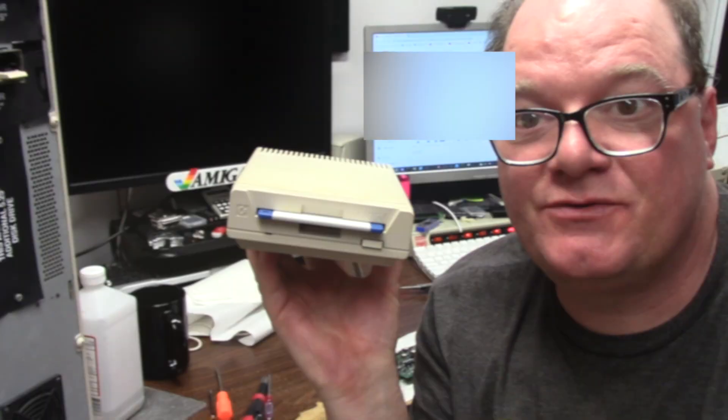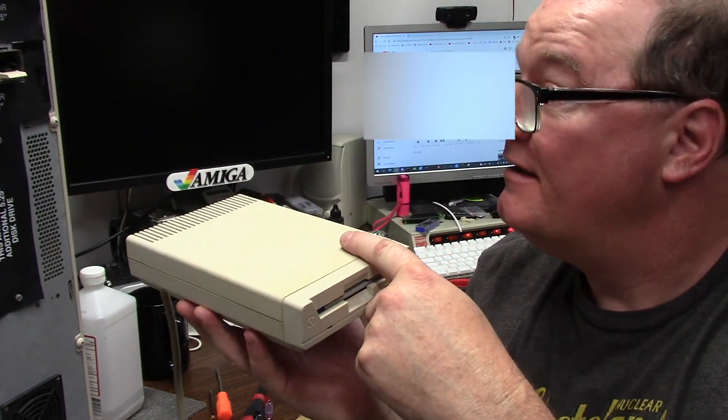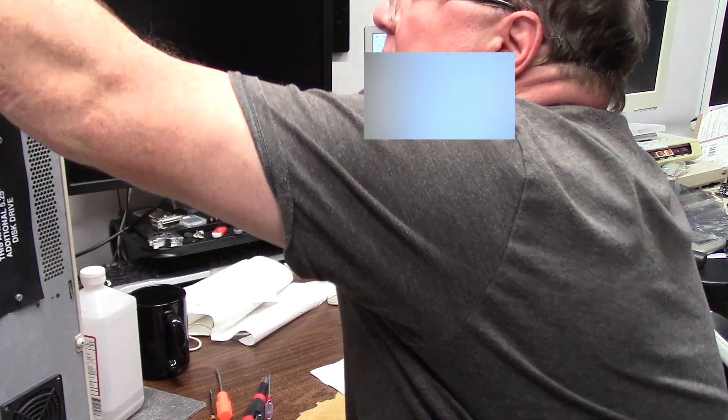Hey guys, it's Chris. It's 10:20 at night. I just finished restoring this A1011 drive, just got done testing it on the 3000T and it seems to be working okay.